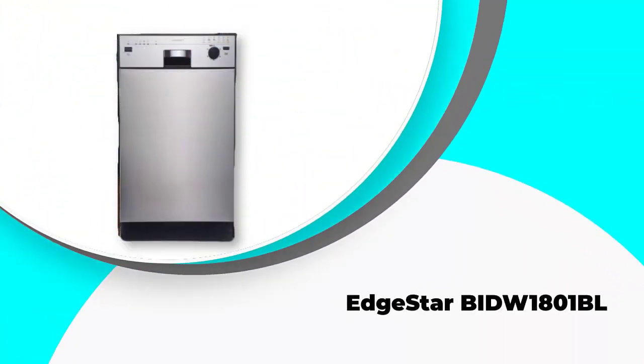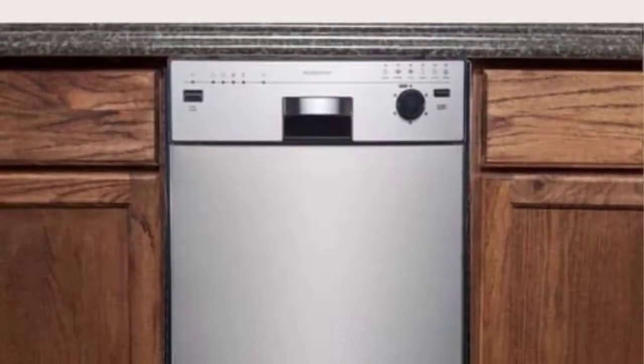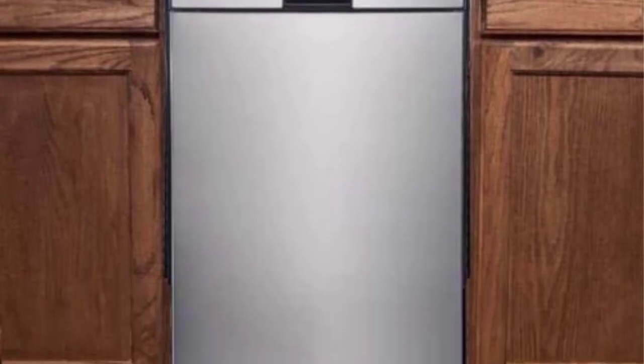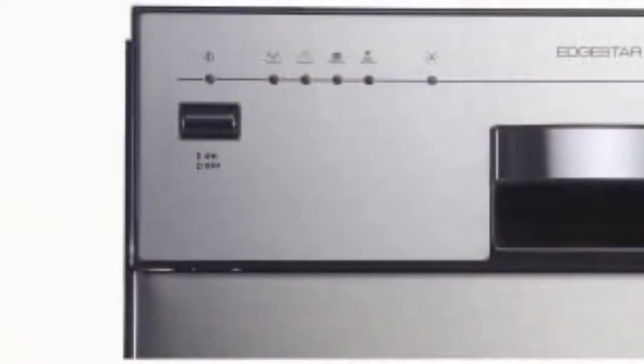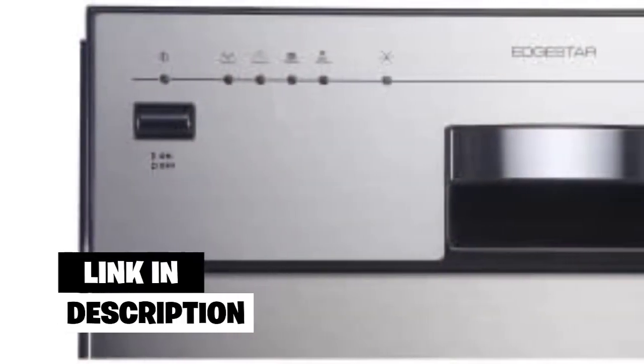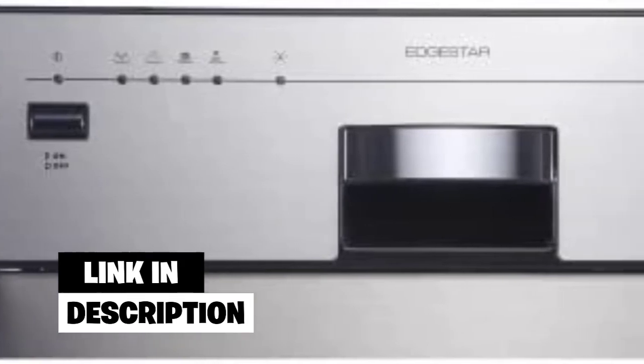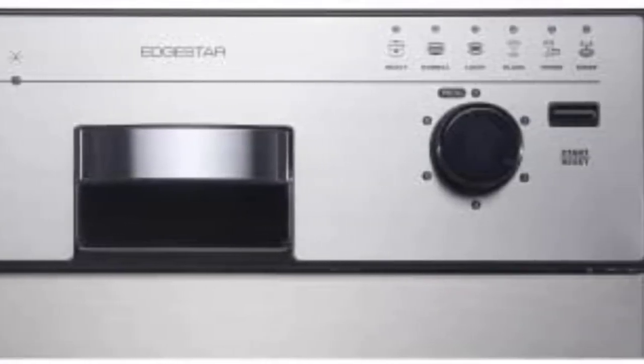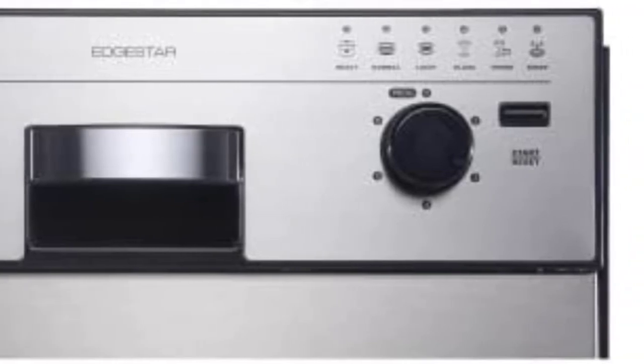Number three: EdgeStar BIDW1801BL. The stainless steel used to manufacture this 18-inch dishwasher is food grade. The dishwasher is very easy to set up and use. You can select the dial on the front to choose from six wash cycles: heavy, normal, light, glass, speed, and rinse. The light indicators show which cycle the unit is in.